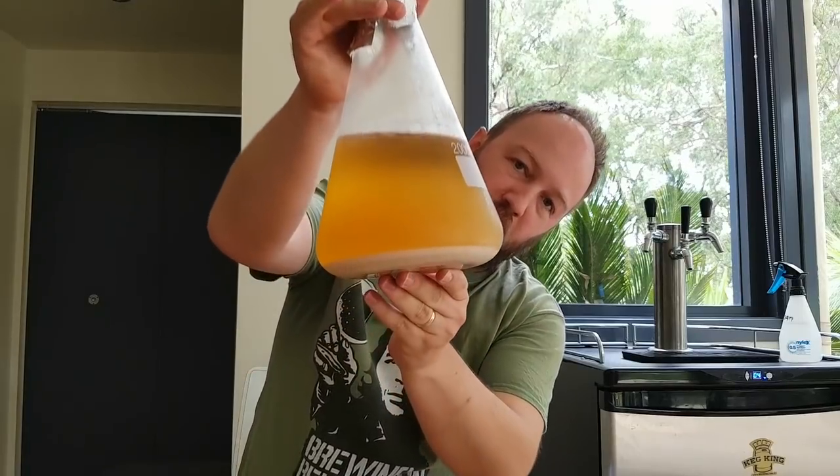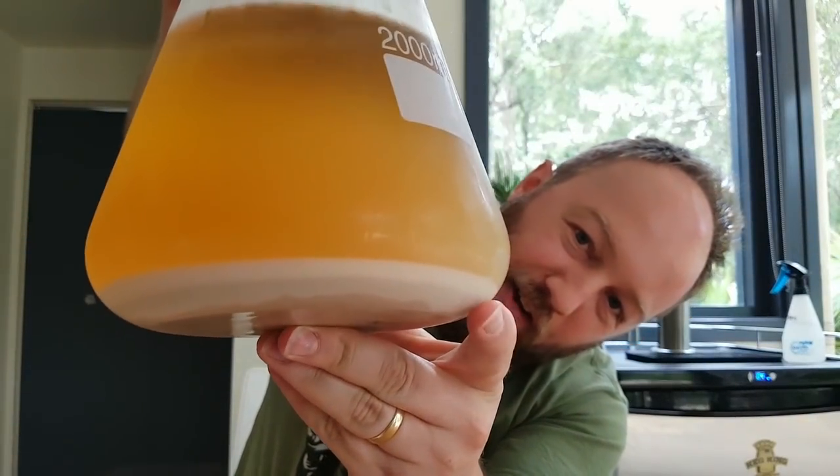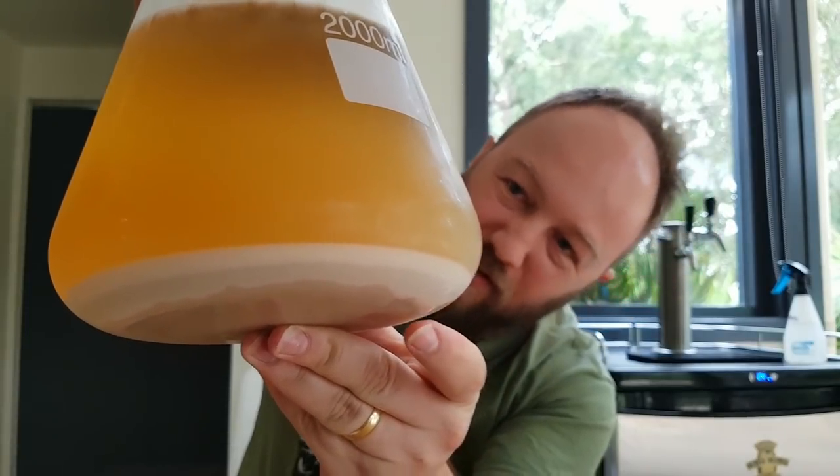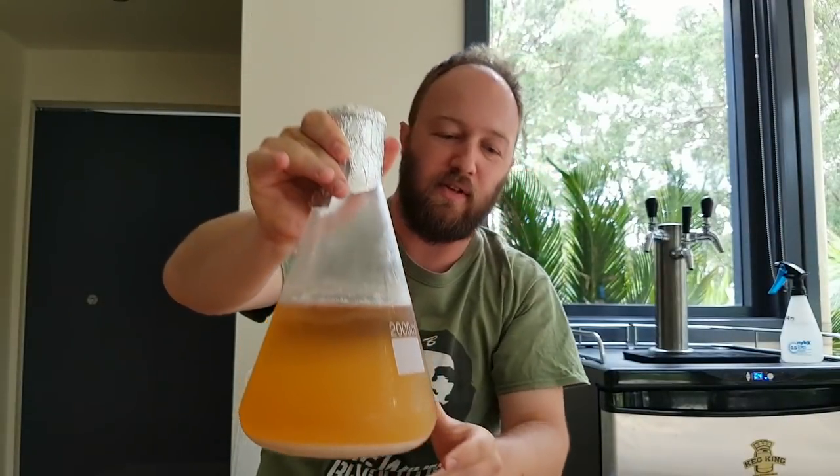Right, so it's been roughly 24 hours since the yeast got crash-chilled down. Let's get it out of the fridge. As you can see there's a nice thick layer — you can see the lighter layer on top, which is the healthy yeast, and the darker stuff is just sediment and perhaps dead yeast cells. So this is pretty much ready to go.